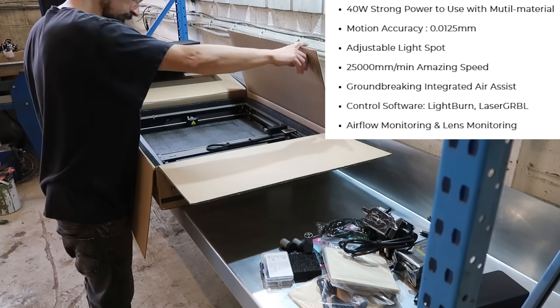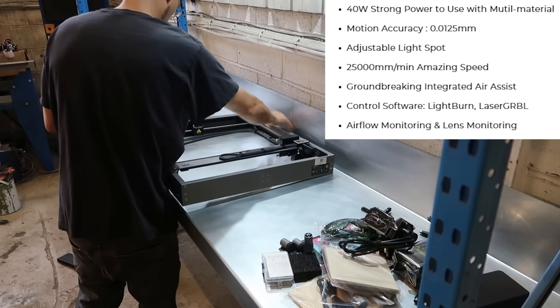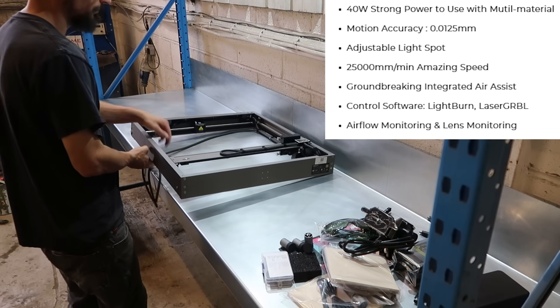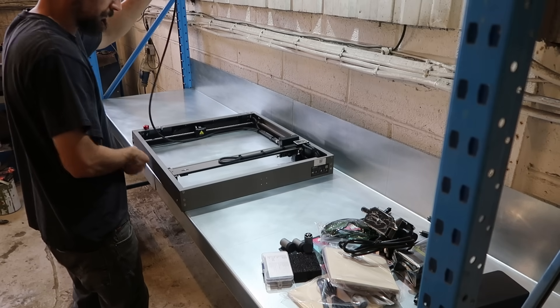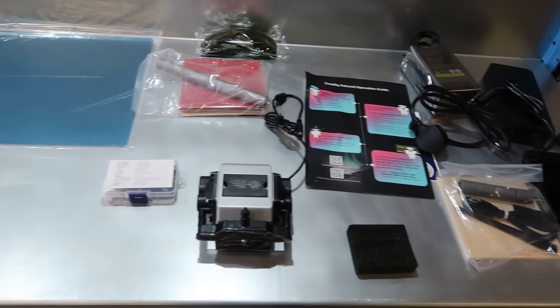So I'm just going to be running through the setup of it, show you how simple and easy it is to use, and also show you some of the stuff I've been able to make within the first few hours of getting this thing set up.